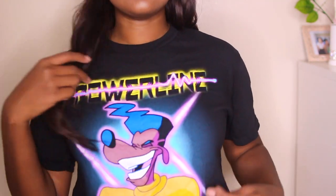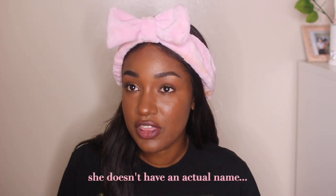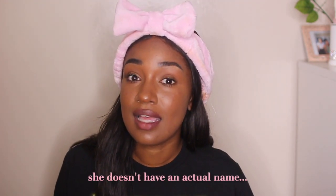Hey everyone, I'm back with another costume video. Hopefully my shirt can give you a hint. Today I'm doing Roxanne from A Goofy Movie and the beret girl, also known as the poet girl, from An Extremely Goofy Movie. These characters are so cute in their own little ways, so this should be fun. Let's get started.